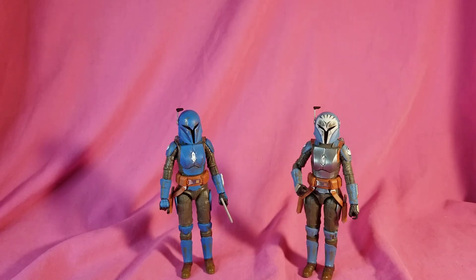Hey, what's going on everybody. For today's edition of Whatever Wednesday, we're going to be taking a look at a couple of Star Wars Black Series figures. Today we have Bo-Katan and Koska Reeves from the Mandalorian.